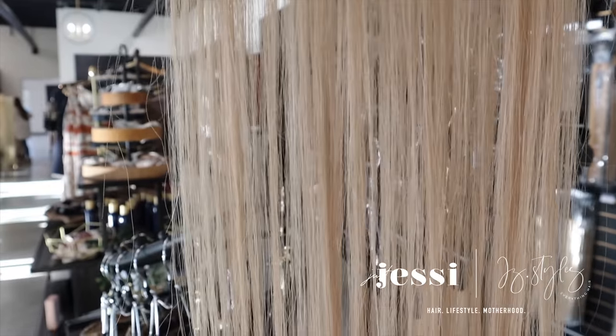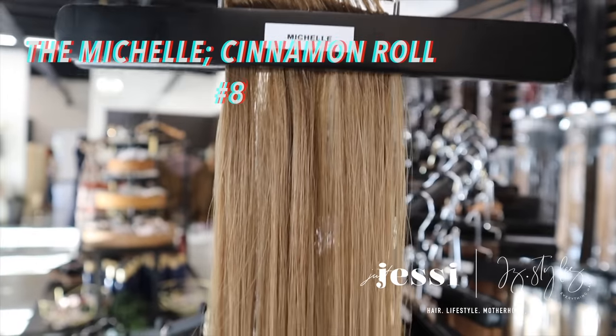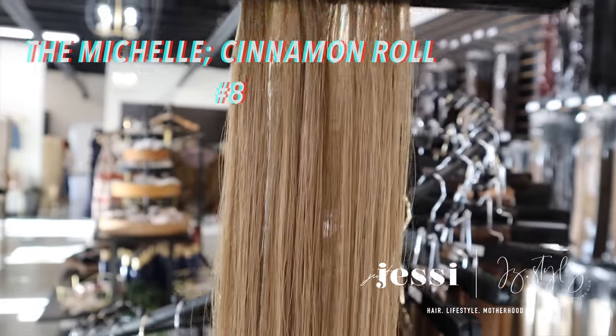Next up is the Mary Kate — Peanut Butter Swirl — a rooted beige blonde, number 4-18. So it's a 4 on the root and then an 18 on the ends, and the 18 is the beige low light found in the Mariah. Perfect for clients with a rooted beige balayage. It does have a sister color called the Ashley, but we are discontinuing it. It's basically the same as the Mary Kate — also a 4-18 — but it's way more on-braid, like half a 4 and then half an 18, whereas the Mary Kate has about three inches of 4 and then the rest is 18. That look is more popular, so go with the Mary Kate as the Ashley is being discontinued. Next up is the Michelle — Cinnamon Roll — basically just a light brown, number 8, comparable to about a level 7. Not super popular, but it's really good for mixing in a low light into a blonde, and also perfect for those who are naturally just a level 7.